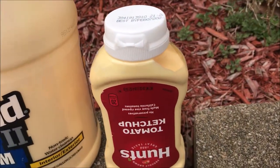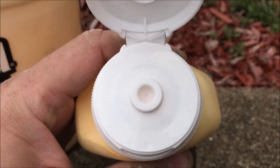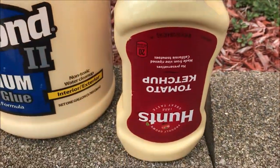These things are nice in that they have a closing top, so it keeps the air out of the thing for the most part. And it makes application to whatever project you're working on very easy.